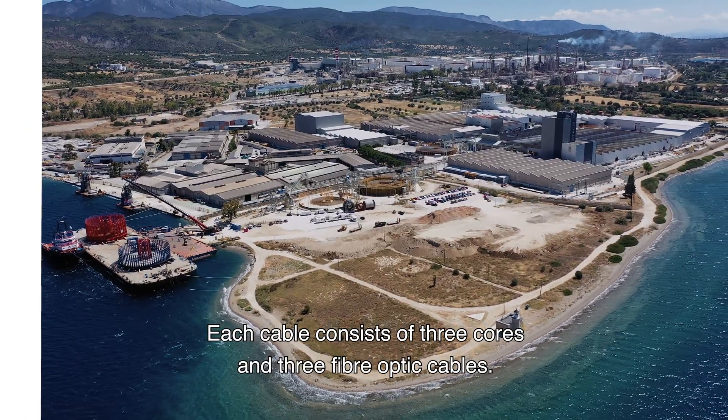There, the cables will be loaded onto Van Oord's cable-lay vessel Nexus for offshore installation.